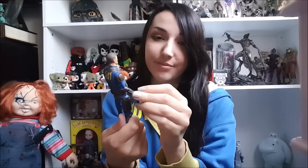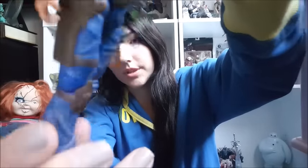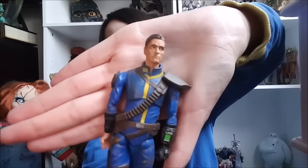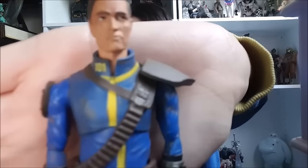But the paint on this figure is really nice. They decided to do a dirty vault suit — I mean, is there any other kind? You can see there's, like, a dusting of dirt all over. And then the wrinkles — I guess the wrinkles would be a part of the sculpt, which is kind of cool. It's kind of realistic. And it's the 101 jumpsuit. So these are Fallout 3 figures, which is really nice, because we don't have any Fallout 3 merch. He has the detail of the 101 on the back, the 101 on the collar. And the face is a total matte paint job.